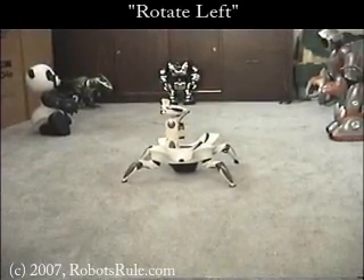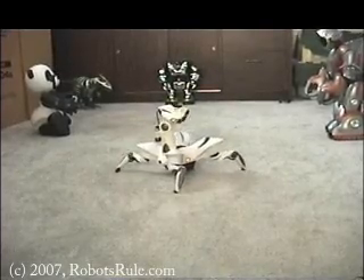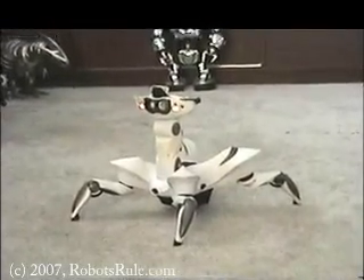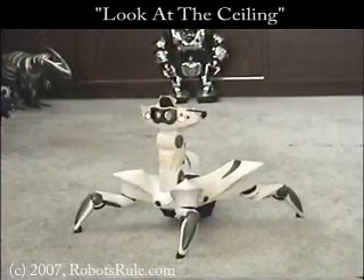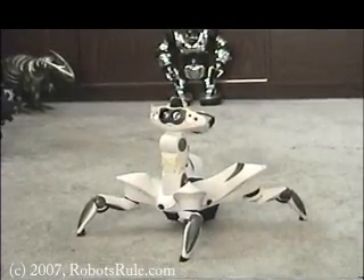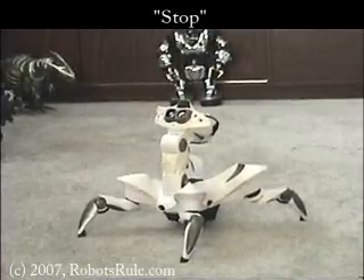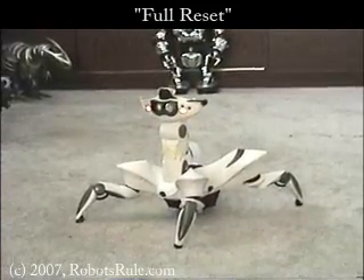Rotate left. As you can see, the RoboQuad is incredibly versatile in its mobility, but what is also extremely important is how well it can move its head in nearly any direction in small precise movements. Look at the ceiling. When you're trying to position the camera at an exact target, these kinds of small precise movements are a necessity, and we can stop the camera at any point. Stop. Those head movements may look tiny now, but in less than a minute — full reset — you're going to see just how helpful they are in lining up a target with the camera.